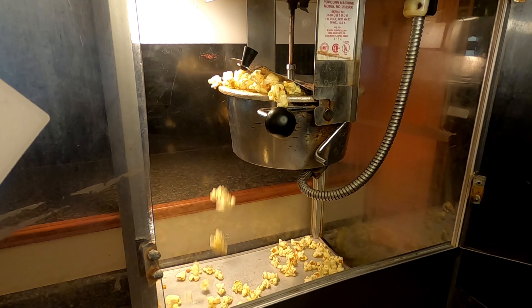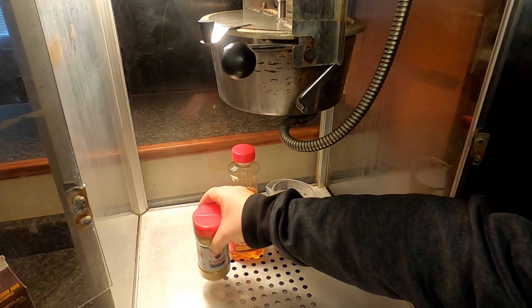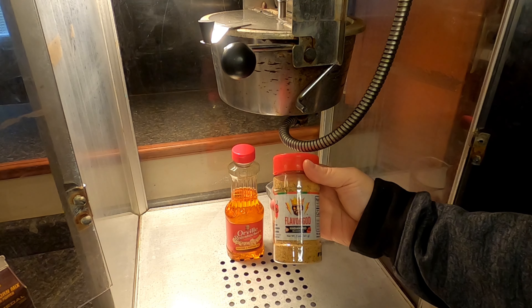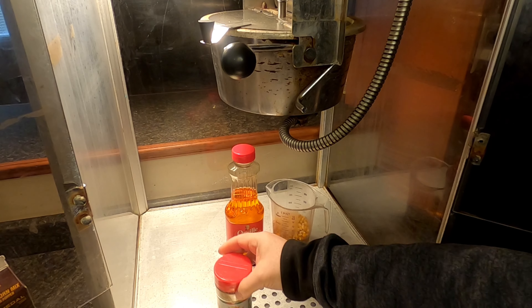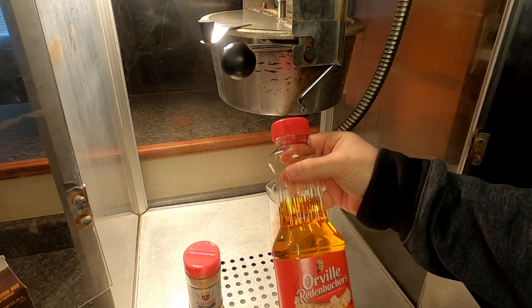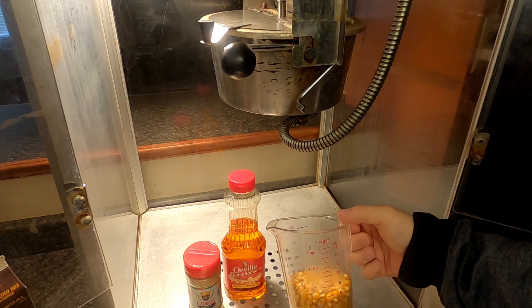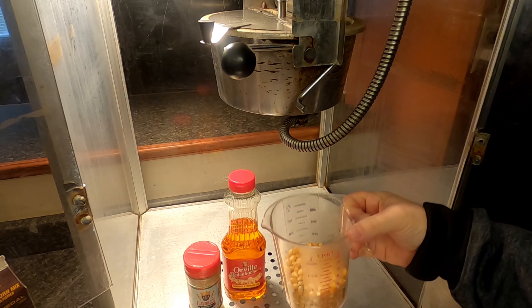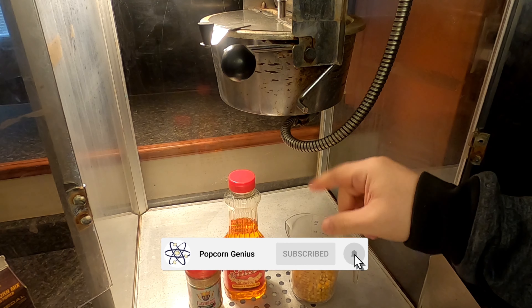Today we're making habanero popcorn. We're gonna be using this Flavor God habanero seasoning and this Orville Redenbacher's popping and topping oil. We're gonna be using six ounces of popcorn kernels and we're gonna be doing all of this in our theater style popcorn popper.